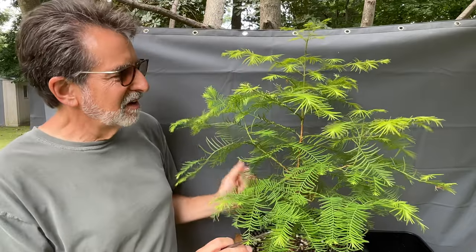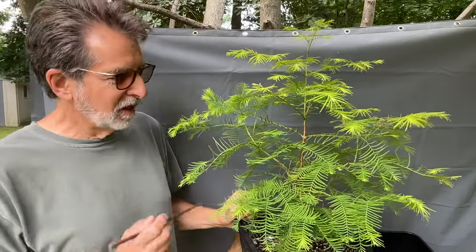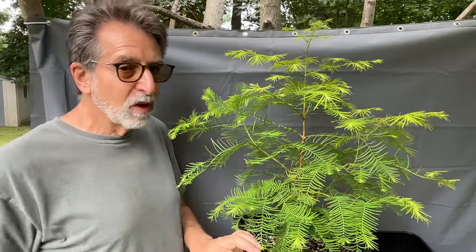Hello and welcome back. It's the next day, but I wanted to take a break from pruning these. I did eight of the 11 yesterday, so I have three more to go.